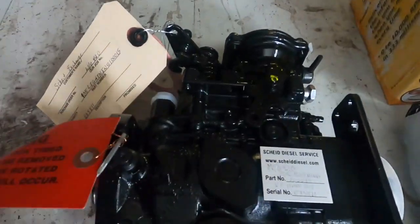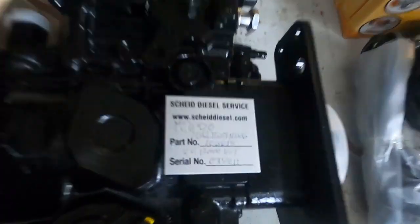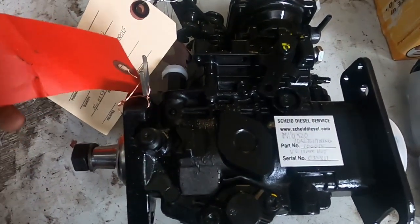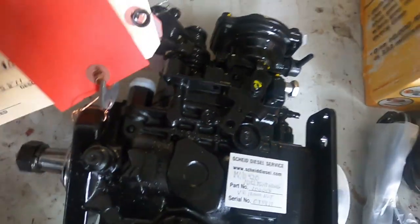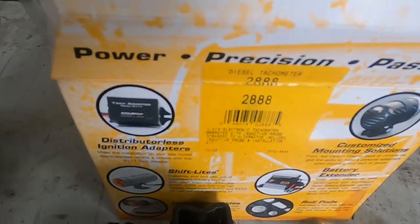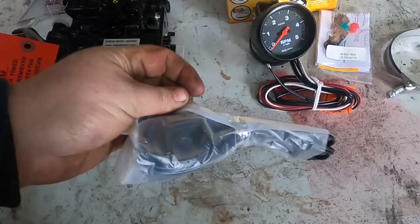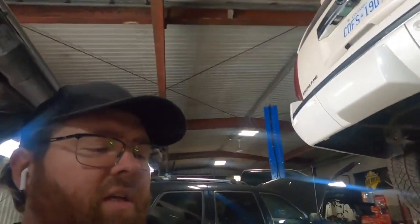So we got this for it — this is a Scheid Diesel 12 millimeter VE pump. You can see the part number right there. It is a Scheid lightning pump set for 4,000 RPM. She is pretty much maxed out to what you're going to get out of a VE pump. Comes with a new lock nut, nut, and new gasket to mount it with. Lines are all covered and it's all painted up. We are also putting an AutoMeter tach on — there's the part number. This is the pickup for the RPM sensor and it straps onto your alternator.